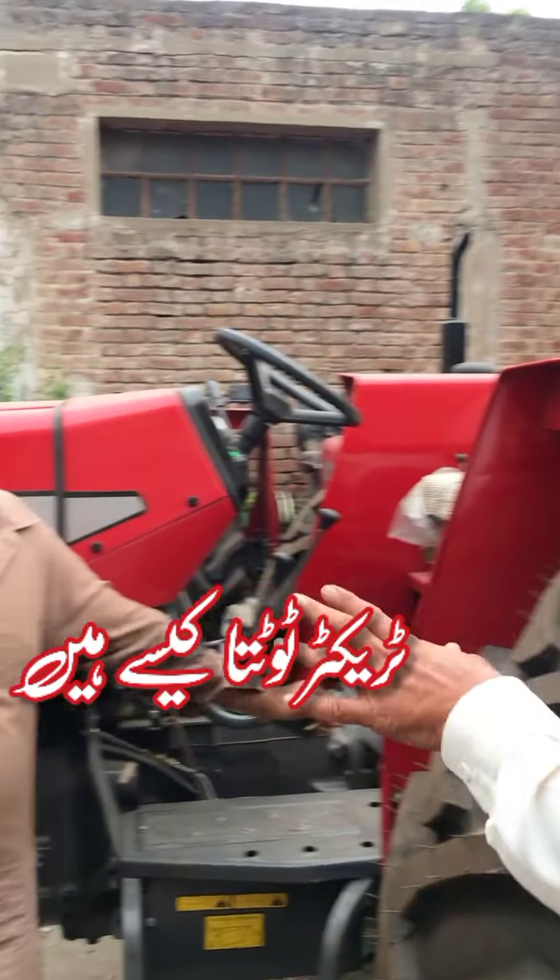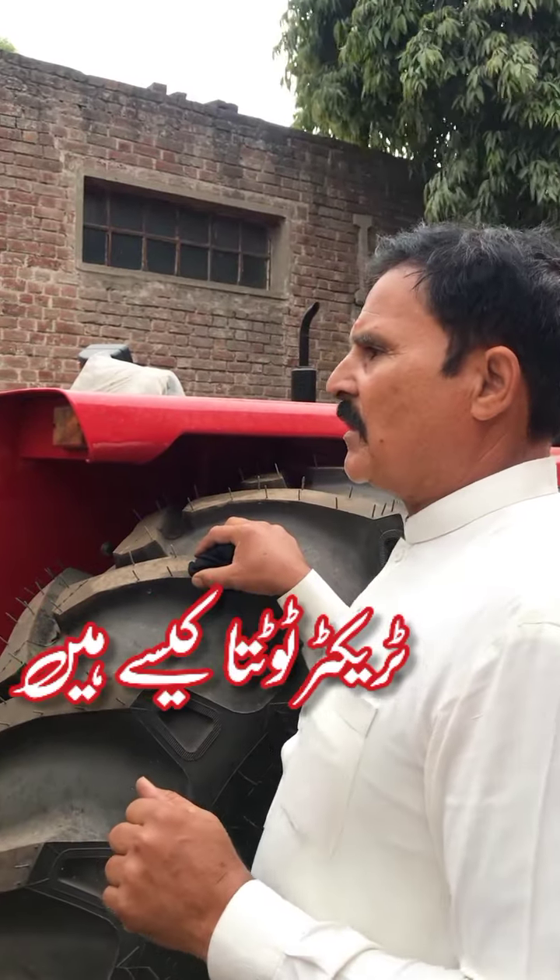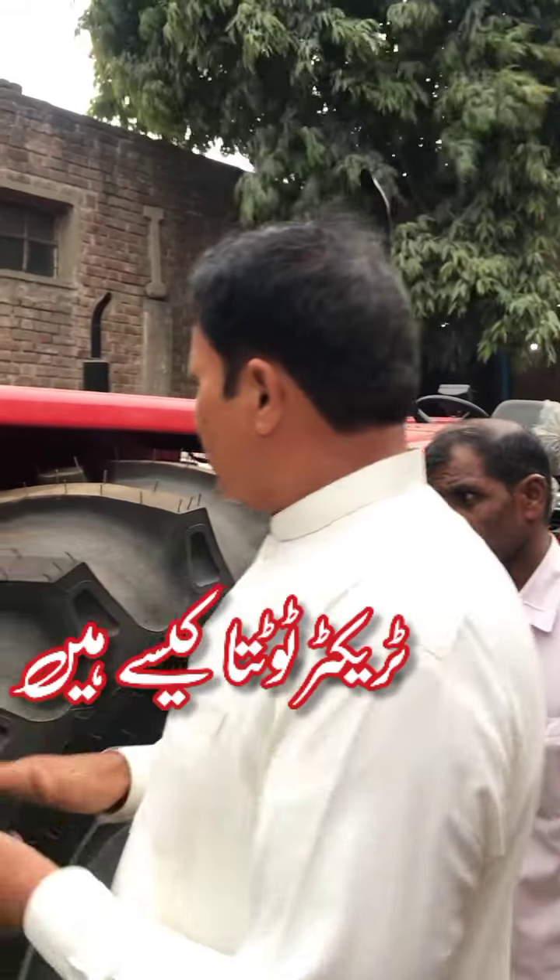The engine is better than it. The engines are better. It's easier to run the engine by a little bit.